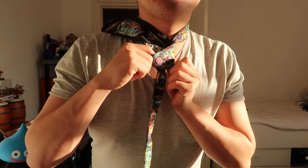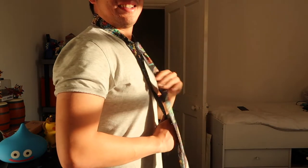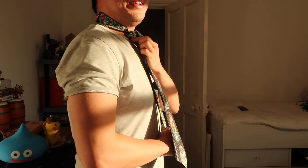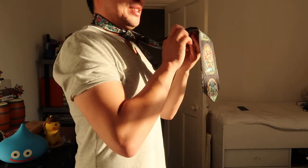This is the part where we just need to feed the tie through that pouch — just through here, through that pouch — and our tie is almost ready. Now, turning to my side, we take the thin piece and can adjust the length; you can tighten it with the thin piece.